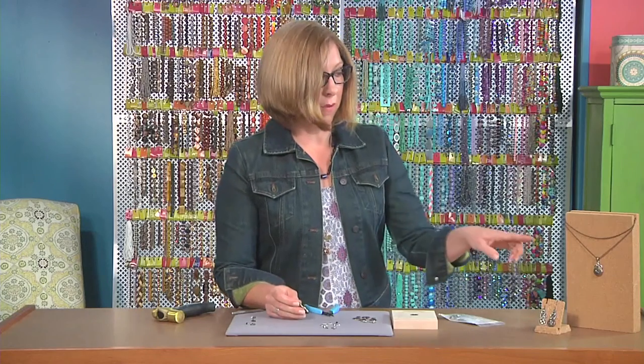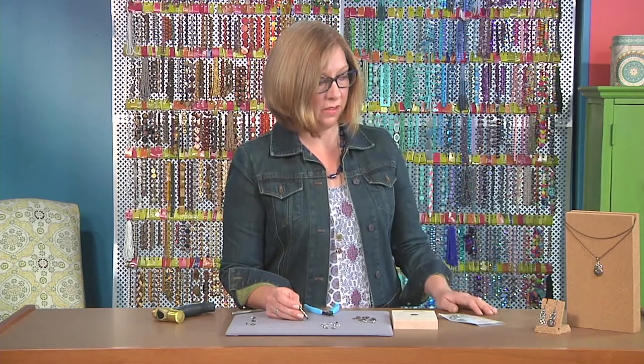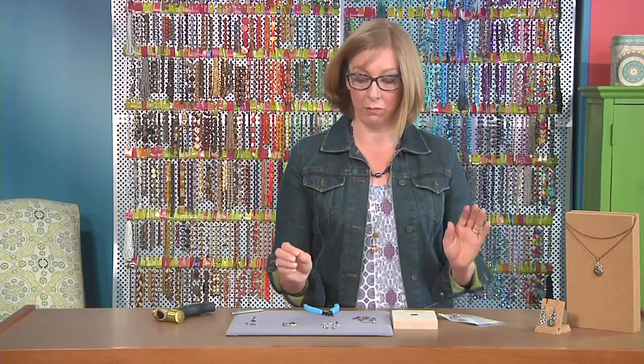If you take a look at this one I made with the chain, you can see the bale at the top and all the pieces layered together. This is a quick way that you can make a lot of jewelry really fast.